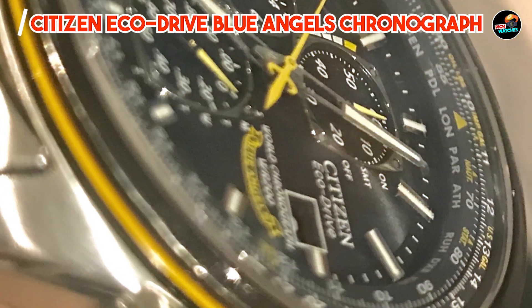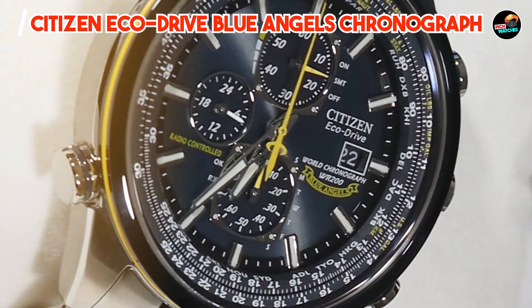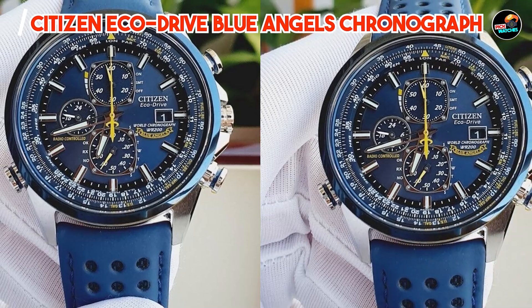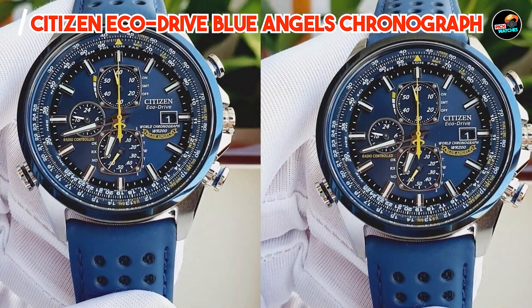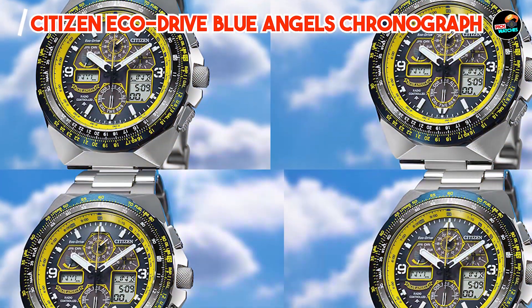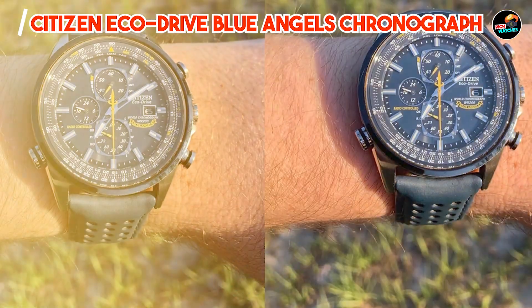Crafted from durable stainless steel and equipped with a scratch-resistant sapphire crystal, the Citizen EcoDrive Blue Angels Chronograph withstands the rigors of daily wear and professional use. It maintains its accuracy and visual appeal over time, reflecting Citizen's dedication to precision engineering and quality craftsmanship.